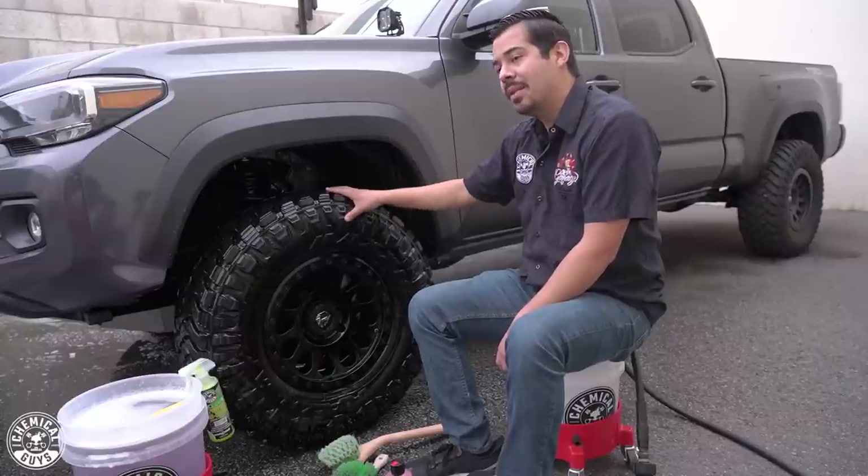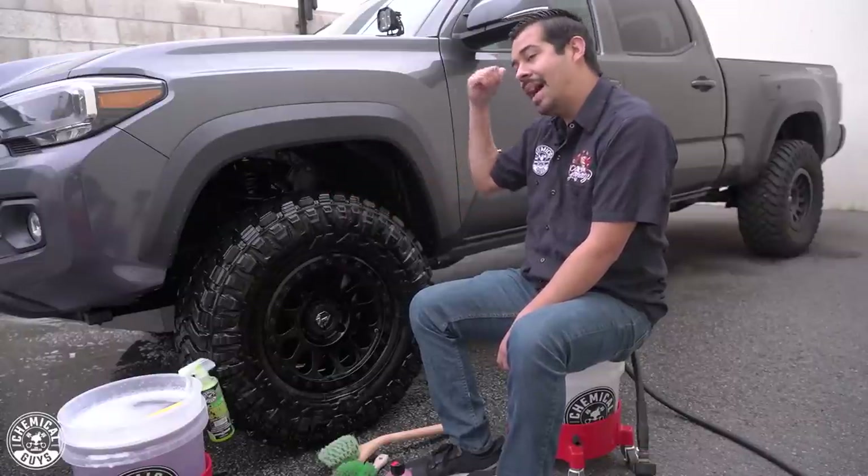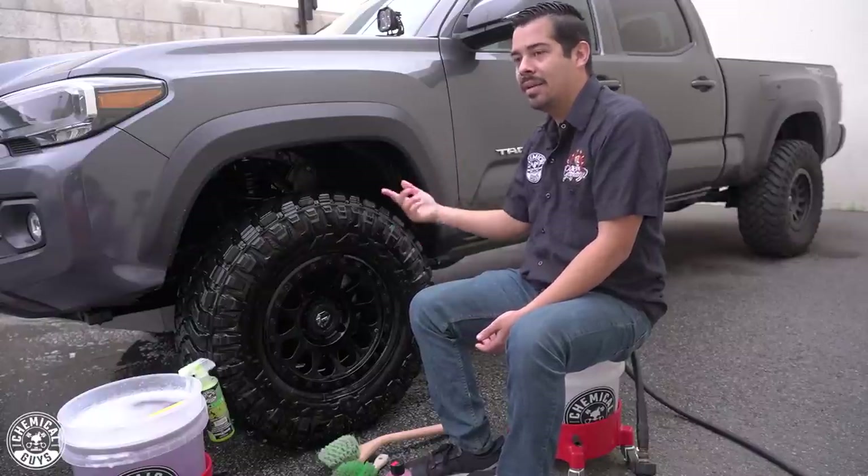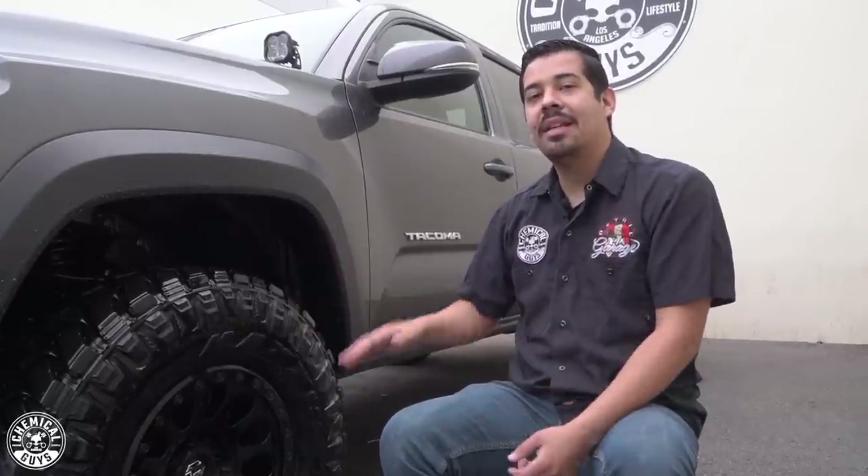We just did the driver-side wheel, and now we want to do the back side, the passenger side, and the passenger front — we want that nice ultimate clean all around. I'm going to clean all the other wheels and undercarriage, get this nice deep clean, and then proceed with the actual wash itself.